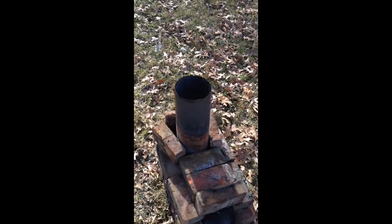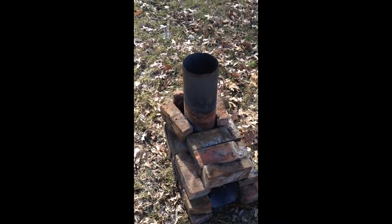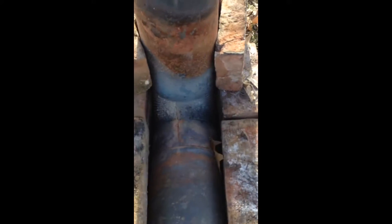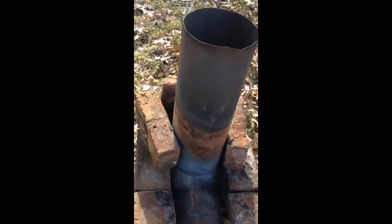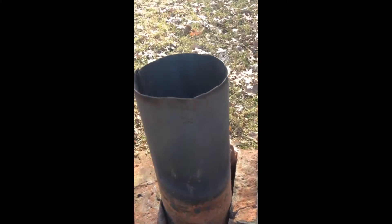I wanted something controlled and I had this in the ground at the other campsite over there. So what it is — it's pretty much just a jet stove. We went to a hardware store, got some normal piping, an elbow, and then a longer pipe. Basically the fire starts here, the air comes through here, and it goes out through here. It gets really, really hot. It's very, very efficient.